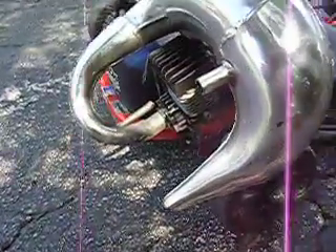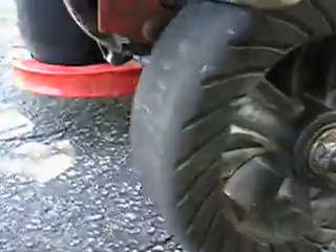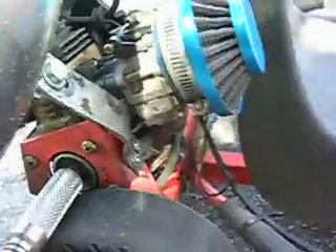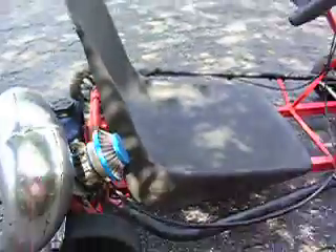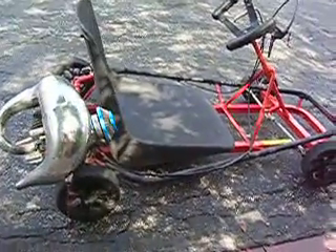Brand new spindle — just put a spindle on. Tires are still in pretty good condition. It has a pipe, billet air filter, and billet velocity stack. It rides pretty nice, it is very light and dependable.